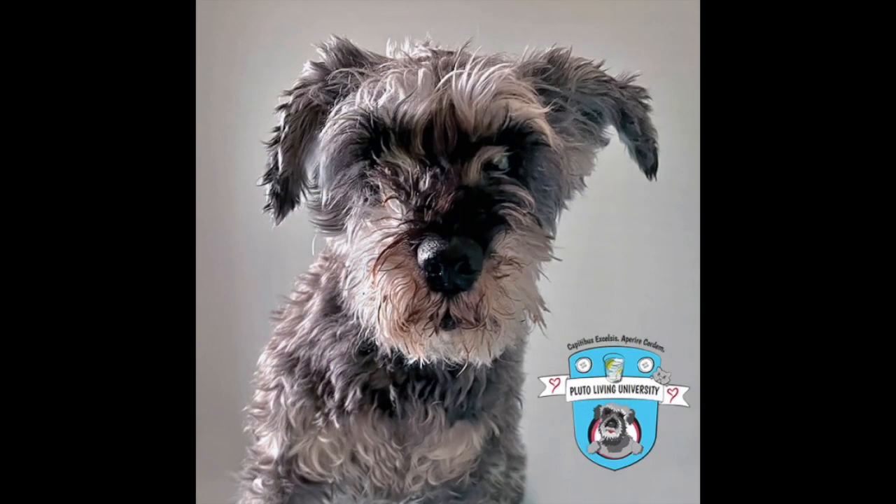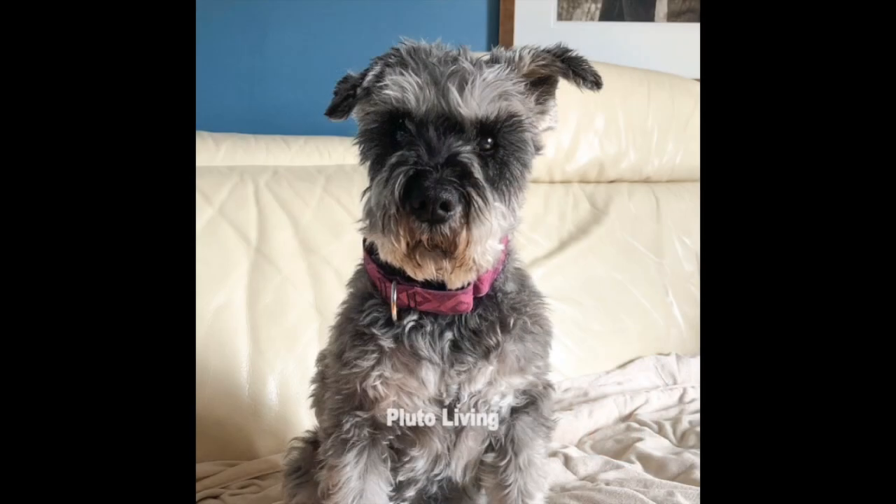Hi everyone, it's me, Professor Poots. So I'm going to tell you a few things about the elephants that I picked up over the years from mom's work. First and most important, they are totally cool, gentle giants.